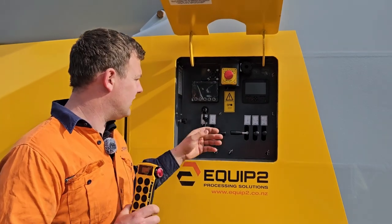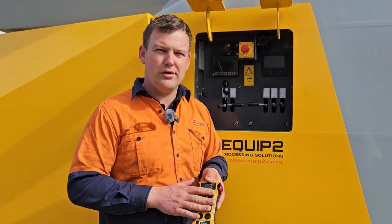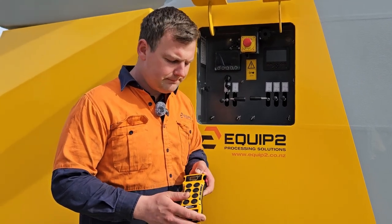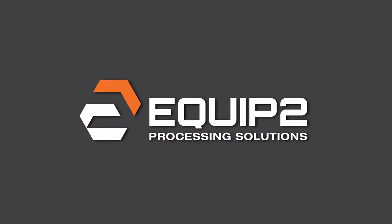Using these functions means that the machine is really easy to use, especially on the remote, and it can all be done away from the machine in your digger. If you have any other questions about the Keystrak P3 shredder, give us a call at Equip2.